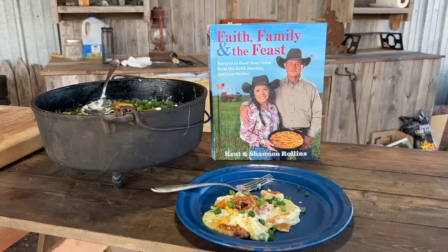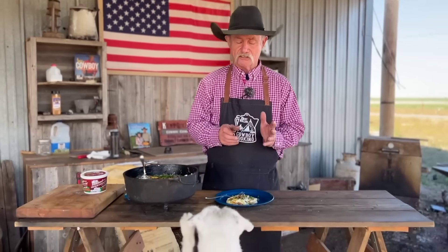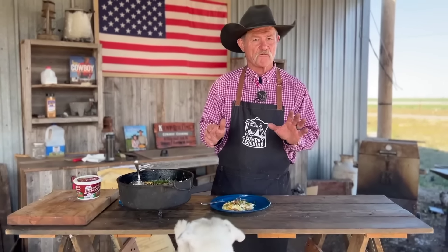Remember, this recipe and a lot of other good recipes are in our cookbook, Faith, Family, and the Feast. We do have two more books: the first one, A Tasty Cowboy, and the new book that just came out, Comfort Food, The Cowboy Way. The cheesy goodness that runs throughout — Sadie says — is a winner every time.